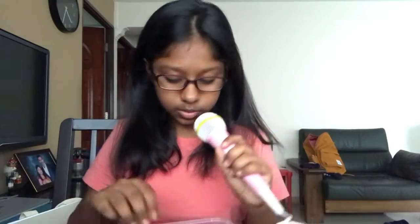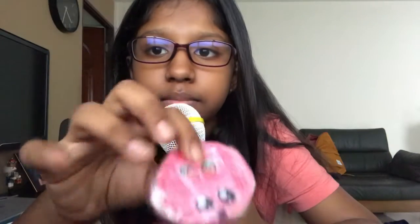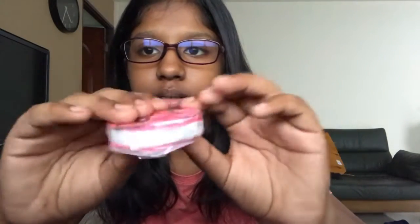The first squishy I have is a 3D macaron squishy, inspired by Chelsea DIY. Let's give it a squish! It's horribly taped but it's the best I can do — it's my first 3D squishy.